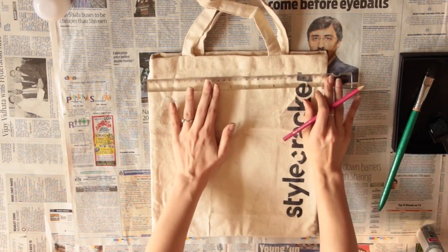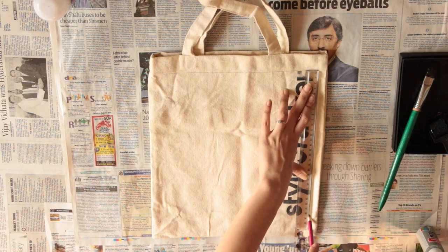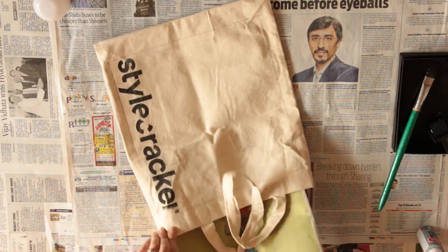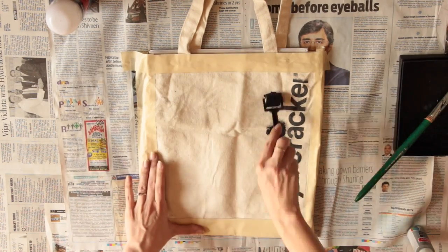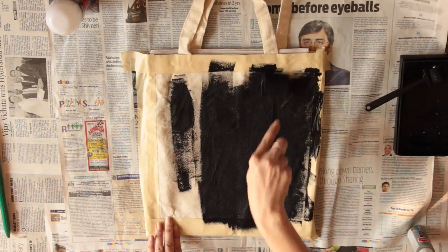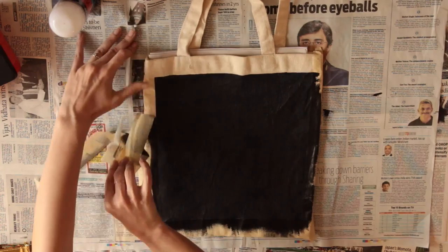Now it's time for my favorite one, the tote. So just take any cotton or canvas tote and make a rectangle with a pencil and ruler. Put some paper into the bag to prevent the paint from getting on to the other side. Outline the rectangle with masking tape and paint away. Again you can use a brush, a roller or both. Just apply two coats, let it dry for a while and then pull off the tape.